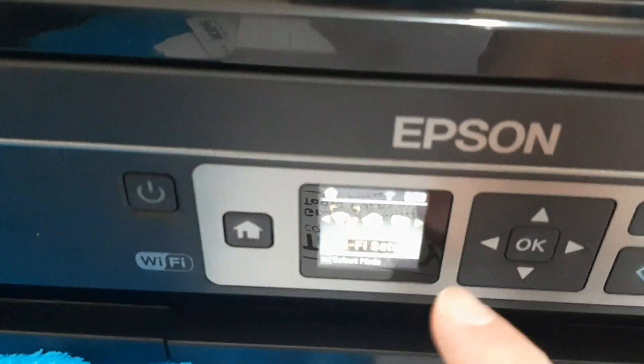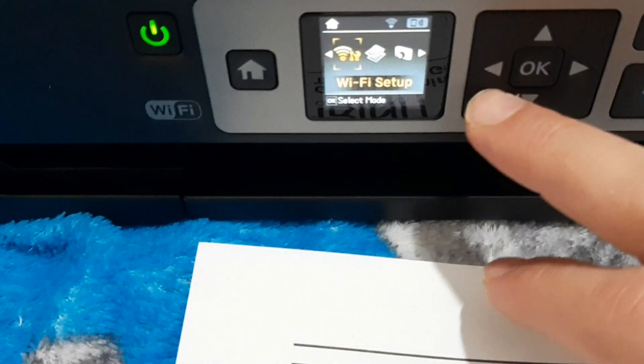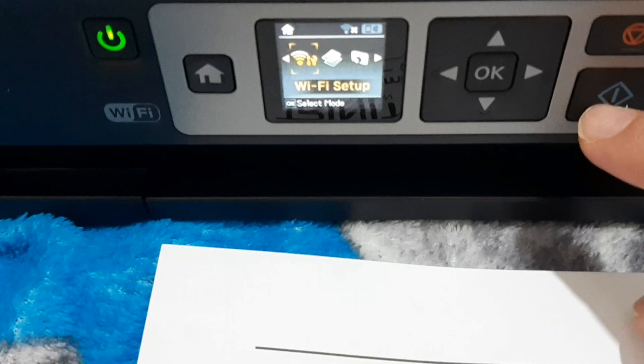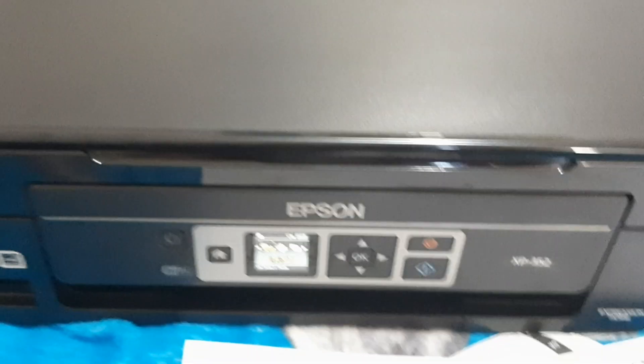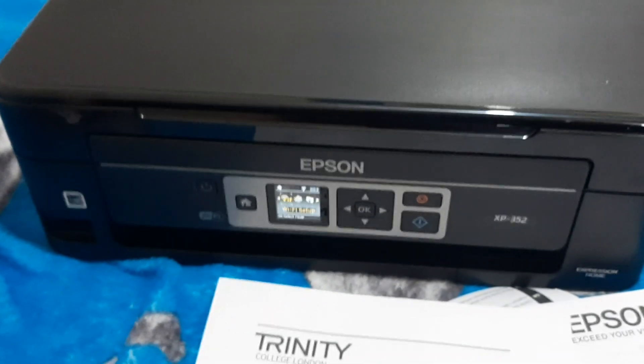For Wi-Fi setup, just press OK, go to Wi-Fi setup, select your Wi-Fi, and add your password using the keypad. There's a back button, next button, and home button. This is a really amazing printer. Please let me know what you think — thumbs up and subscribe to my channel.